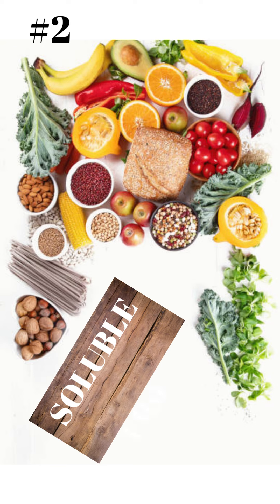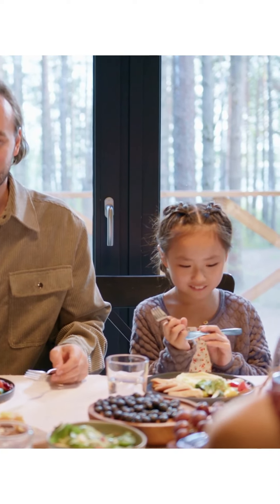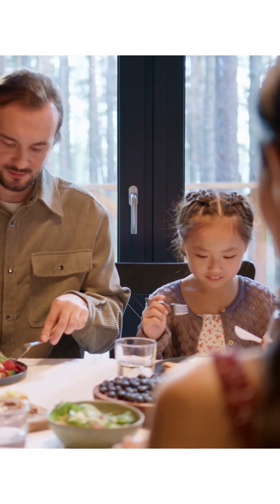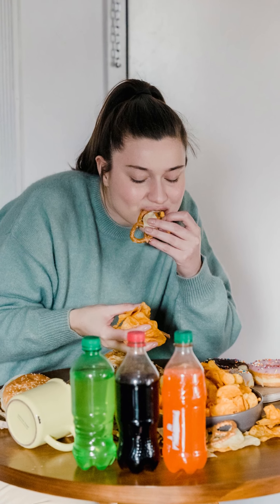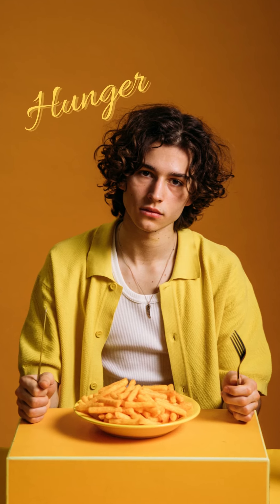Number 2: Fill Up On Fiber. Adding foods rich in soluble fiber to your daily routine may help you get rid of stubborn love handles. Soluble fiber is found in foods like beans, nuts, oats, vegetables, and fruits. It helps keep you feeling full for a longer period of time by slowing down digestion and decreasing feelings of hunger.